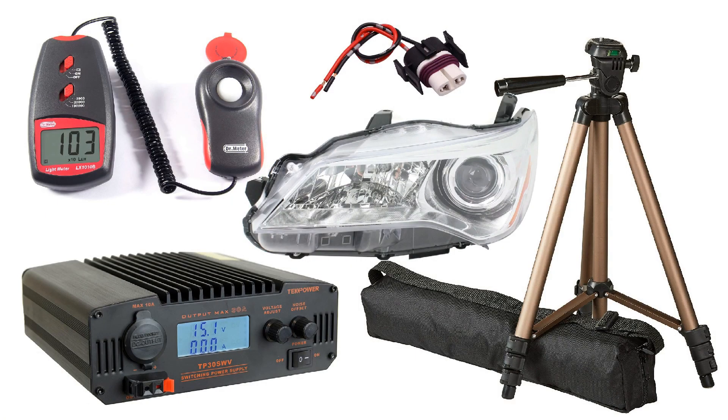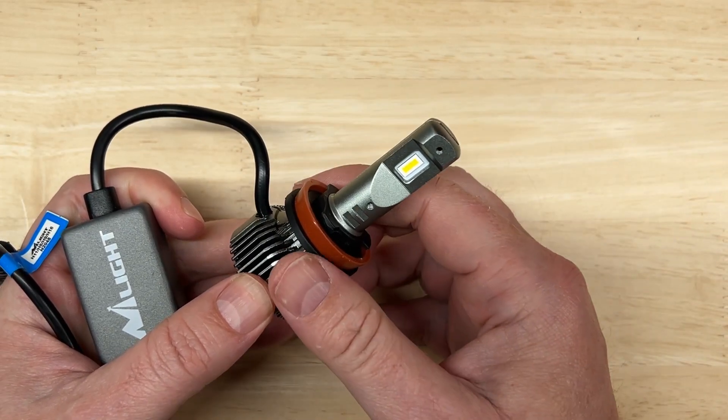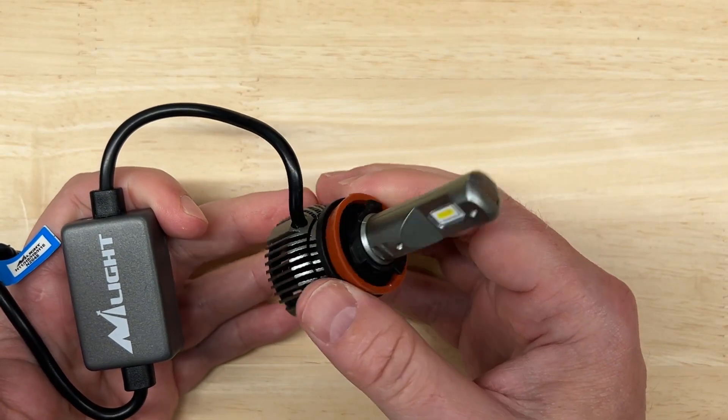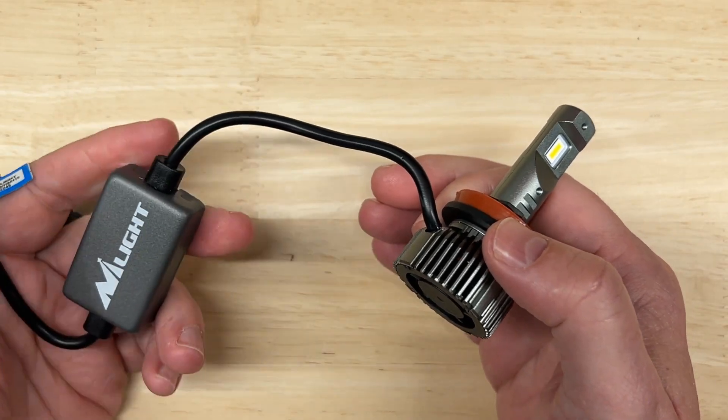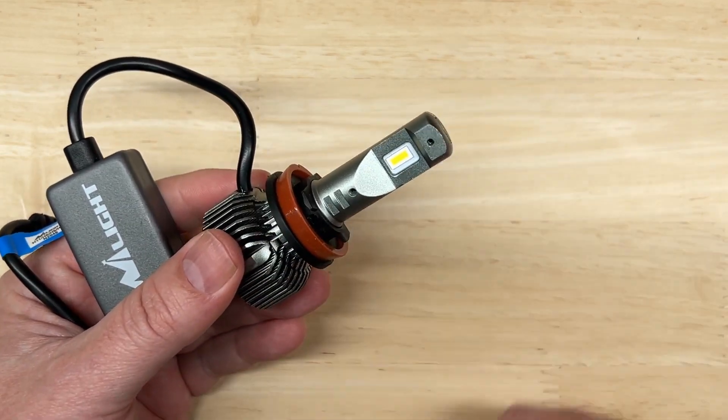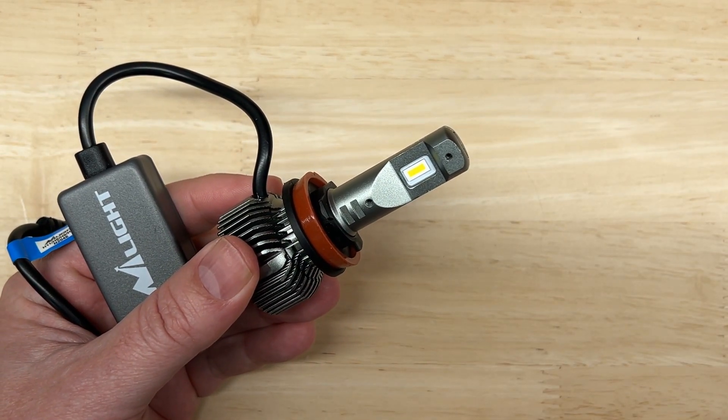Different tests in different environments will give you different results. So if you want to do the same tests yourself, I list all of the equipment I use in the description. Please check the description for important notes on aiming your headlights, how to ensure you've picked the right headlight for your application, and the legality of replacing halogen headlight bulbs with LEDs. Now let's see how the Nylite E30 did in my testing.